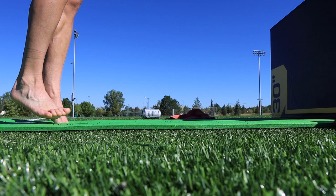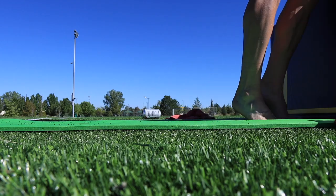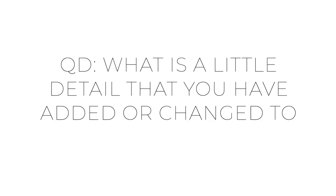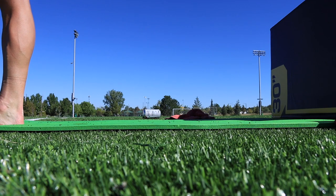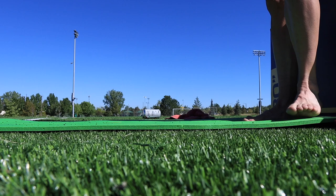Prancing around on my toes, trying to strengthen those feet. Trying to rebuild from the ground up. And the question of the day — a little detail: what's the most recent little detail that you have added or changed to your training? Most recent — maybe it was a month ago, maybe it was last week, maybe it was today. I'd love to get your thoughts on that. Onward and upward.